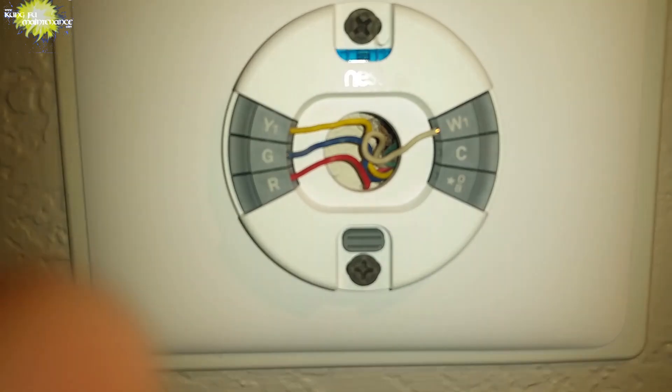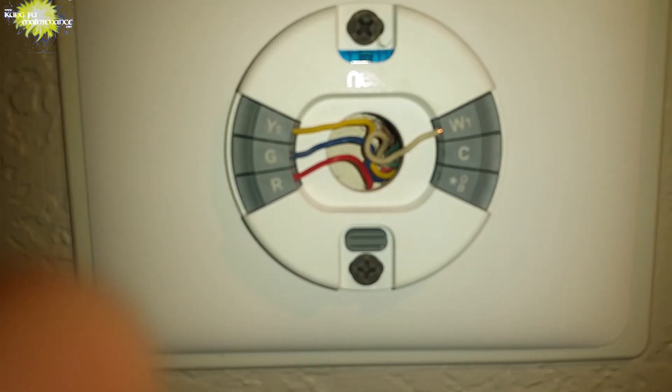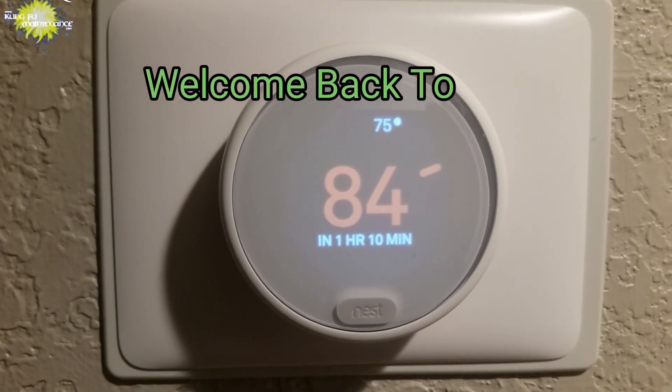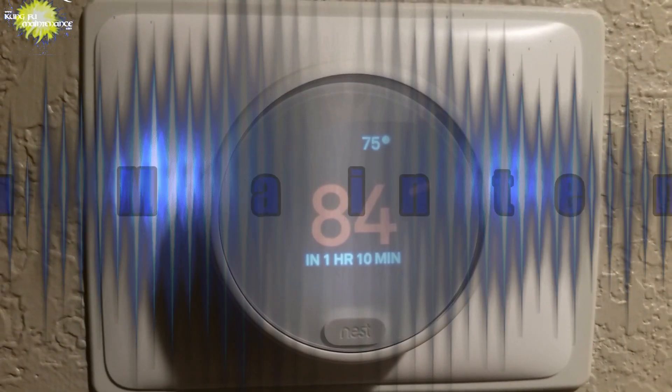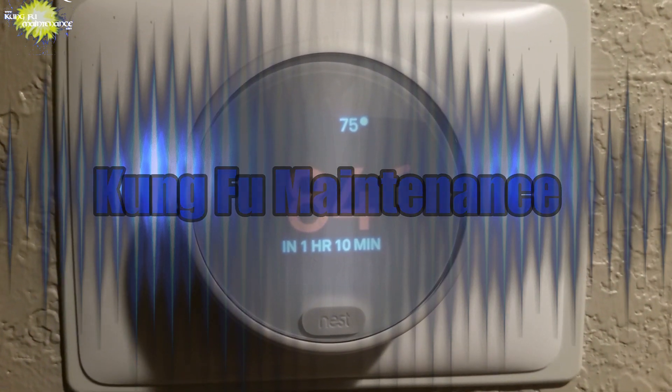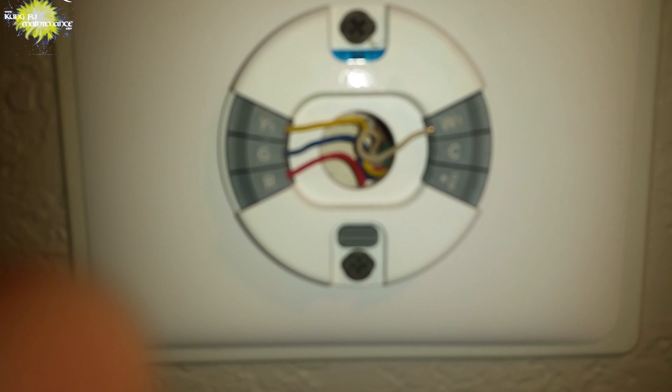I had a Nest thermostat here where the heater option was not showing up. Can you tell why? I thought I'd do this in a little bit different way — can you tell why the heater wouldn't work on this Nest thermostat?